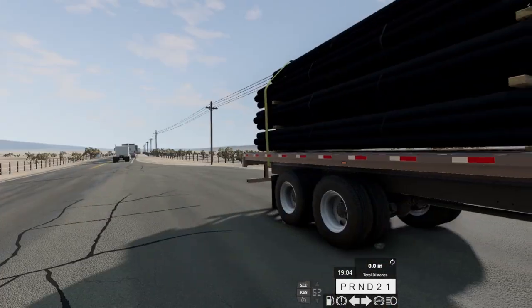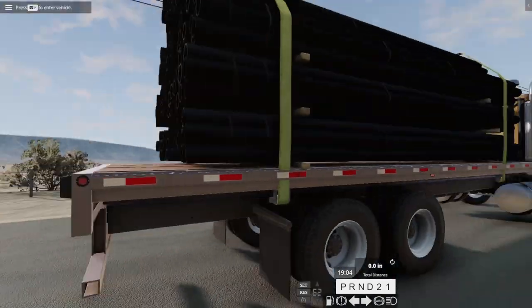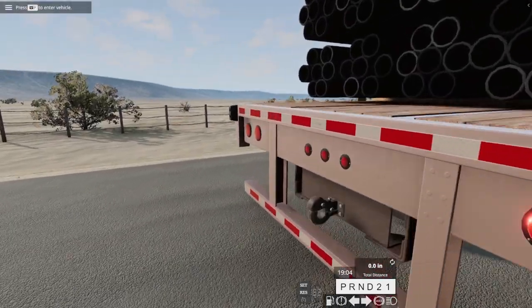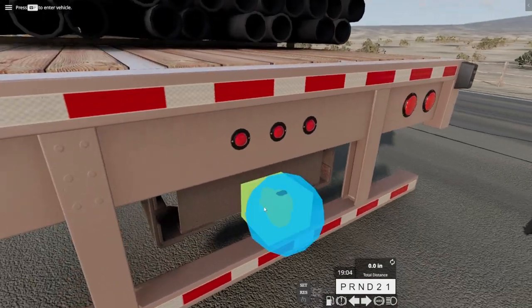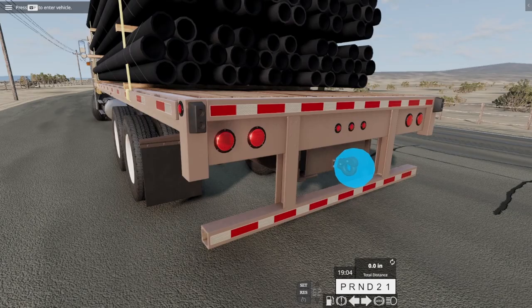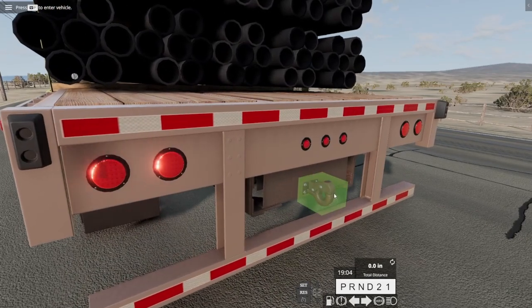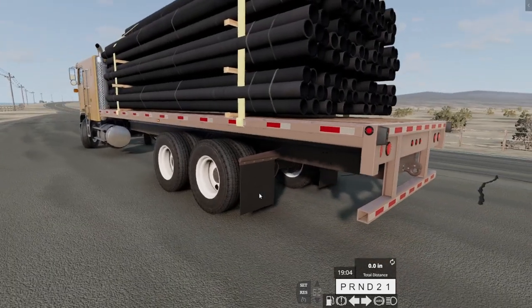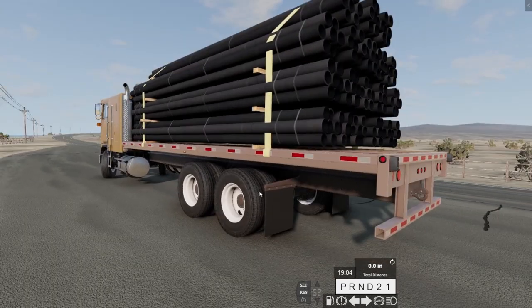This is the flatbed one. I'm not sure this is as much weight as we can load. Oh, that is cool — getting out and actually coupling to your trailers, that's really realistic. We'll have to have this truck tow this much weight and have it tow a trailer with a bunch of weight on it, just to see if it can do it.